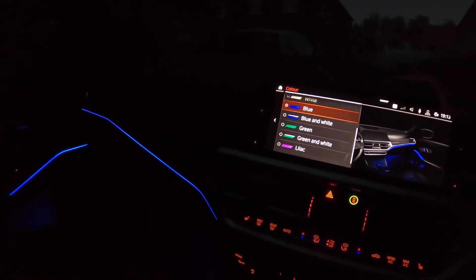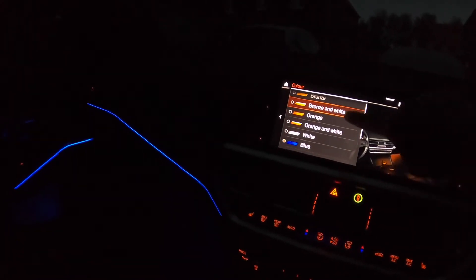Interior lighting. So you have bronze, bronze white, orange, orange and white, white, blue and white, and green. These things change to green — it's quite nice. That's the door handle, and on this side as well.